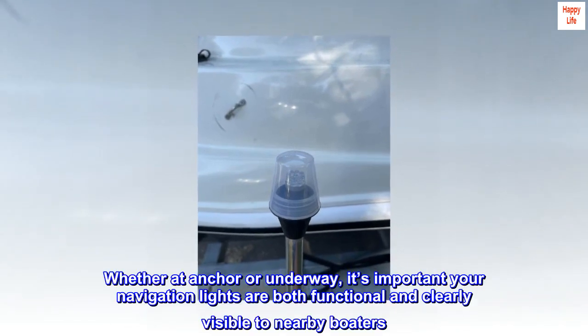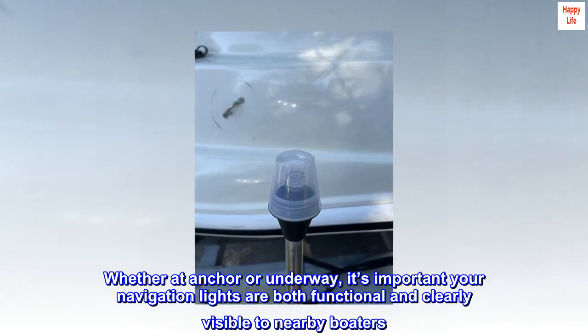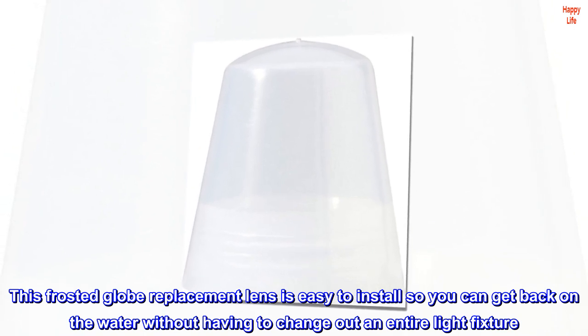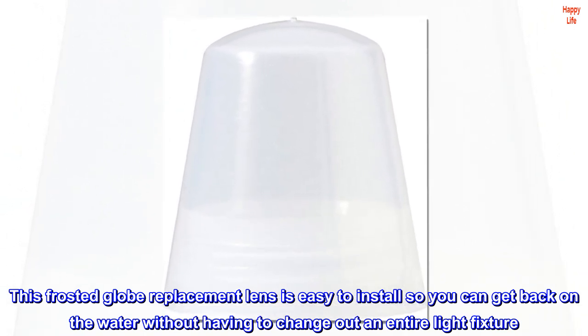Whether at anchor or underway, it's important your navigation lights are both functional and clearly visible to nearby boaters. This frosted globe replacement lens is easy to install, so you can get back on the water without having to change out an entire light fixture.